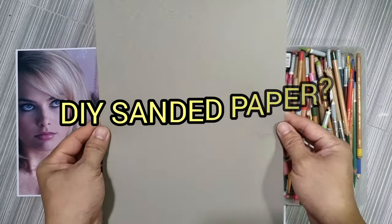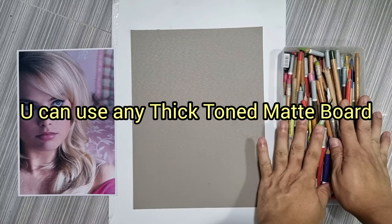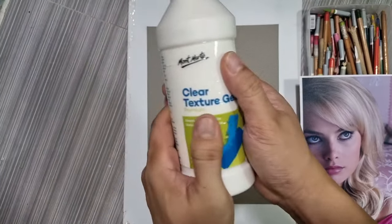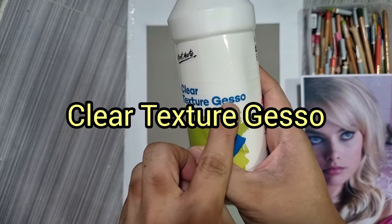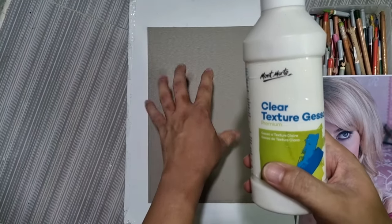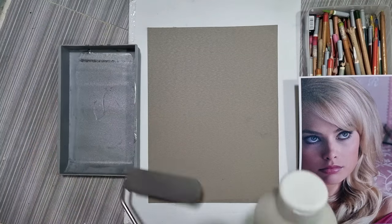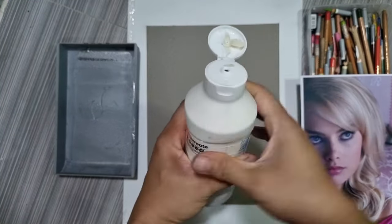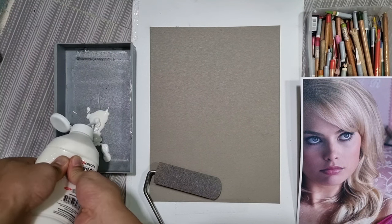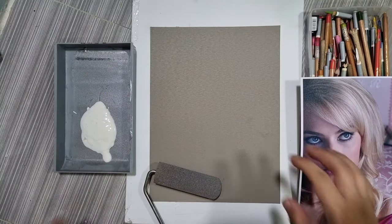The matte board doesn't have enough texture to hold the pigments of the pastel pencils, so let's make it a little bit more textured and gritty. I'm just going to need this — my Montmart clear texture gesso. This is what's going to give a sanded, gritty surface to our regular toned gray matte board. I'll get my paint roller and pour the gesso on our tray — just enough, you don't need too much because our paper is small.